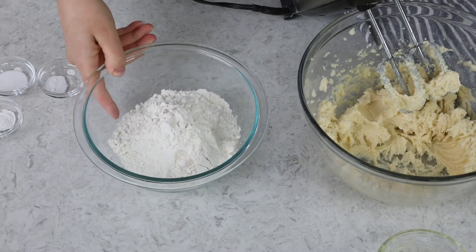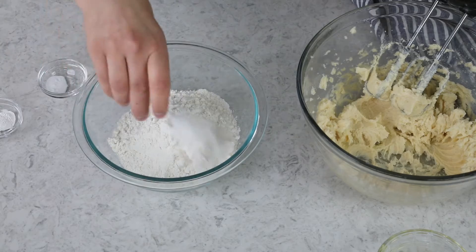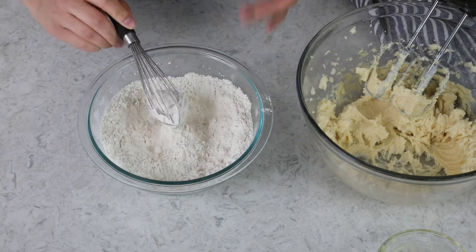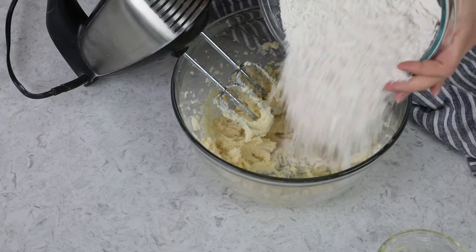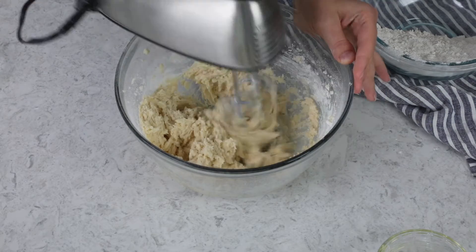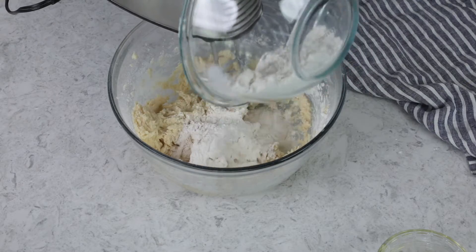Now in a separate bowl, let's combine two and one-fourth cups of all-purpose flour, three-fourths teaspoon of salt, one-half teaspoon of cream of tartar, one-fourth teaspoon baking soda, and one-fourth teaspoon ground cinnamon. We'll just whisk these together, and then gradually add the dry ingredients to our butter mixture. I like to do this in three or four parts and give the butter mixture a chance to absorb the flour.